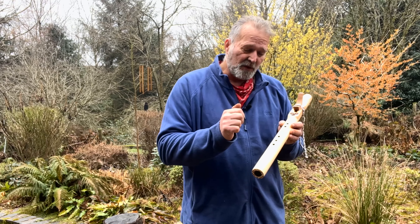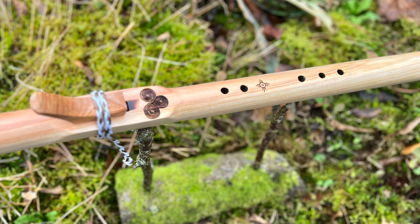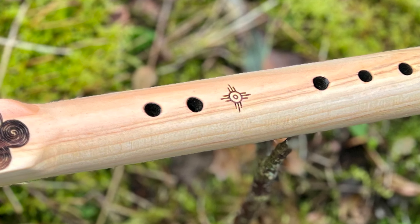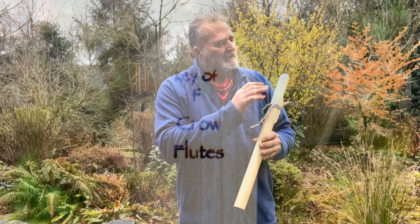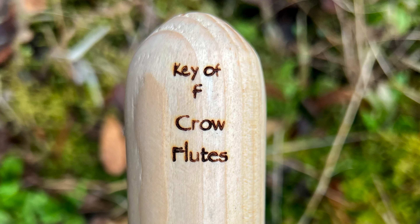So if it had been a six-hole flute, that's where the additional hole would have been. And this position here I've burnt in is the Native American symbol or representation of the sun, which is rather beautiful. On the back, I'll pop the key and my maker's mark — the key of F and Crow Flutes.